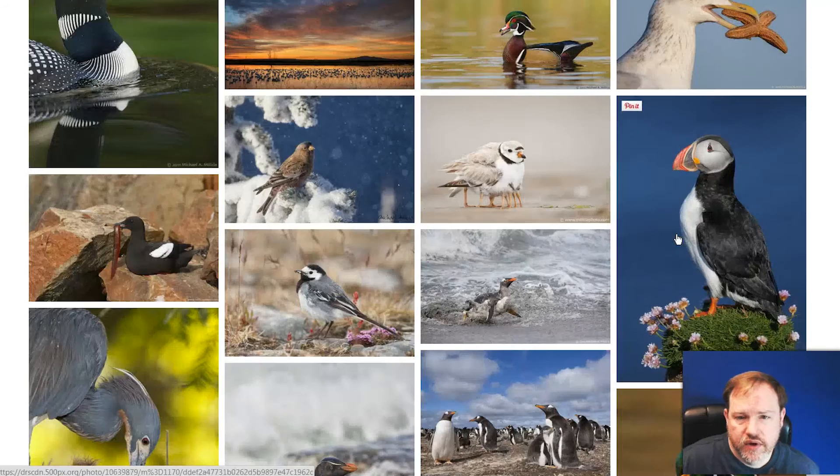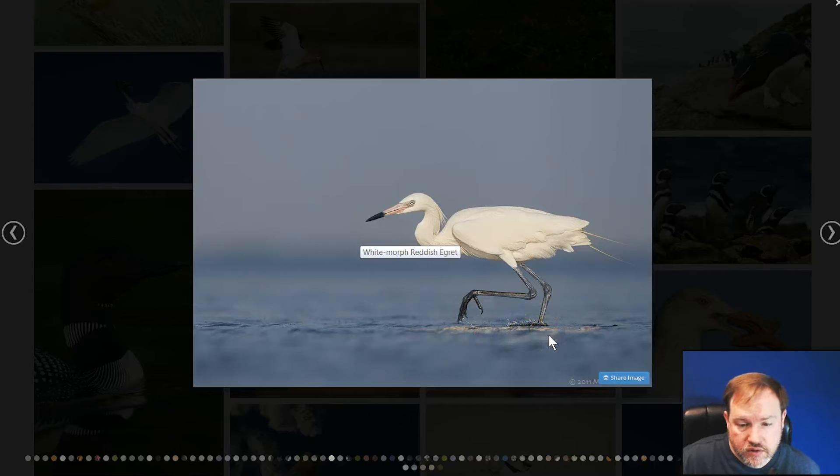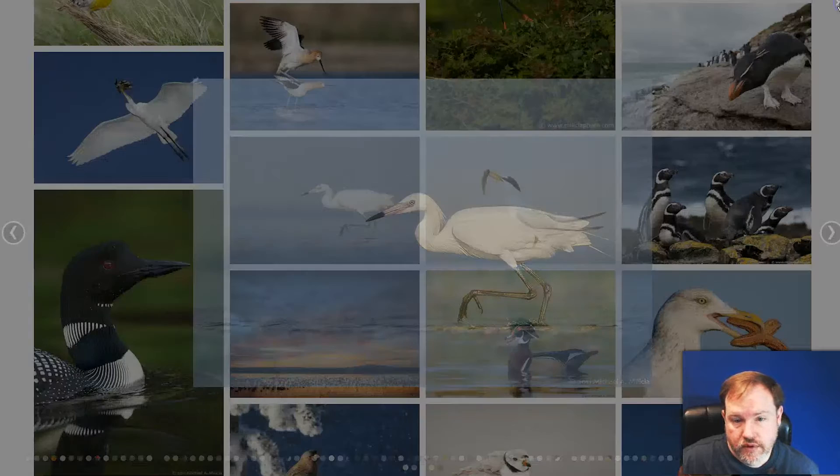And if the bird is in water, like in this shot — we can't see where the bird's feet are because they're underwater — but in your composition he says you should try to leave some room where the feet would be. You don't want to crop too tight and make the bird feel crowded in the image.